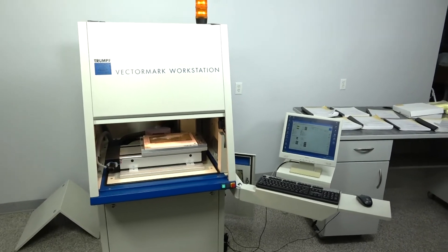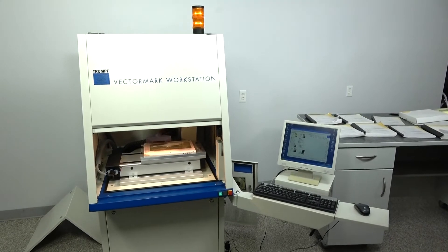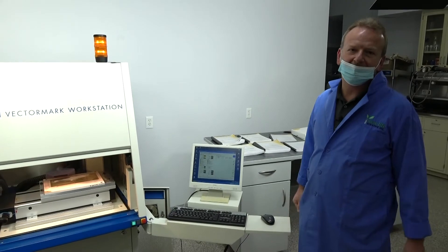This machine is very popular out there — it's just a well-known machine. If you have any questions, feel free to give us a call here at New Life Scientific. Thank you for watching.